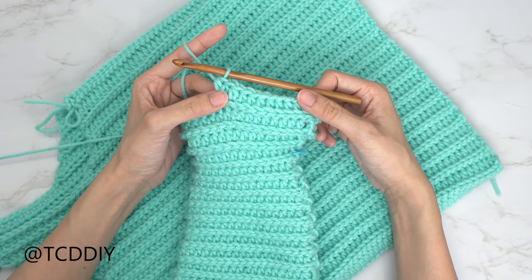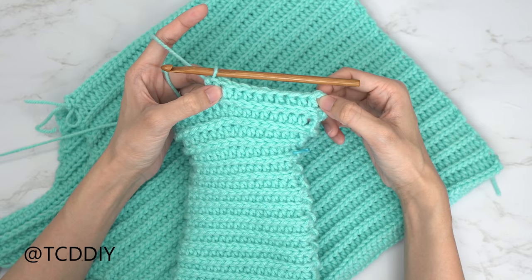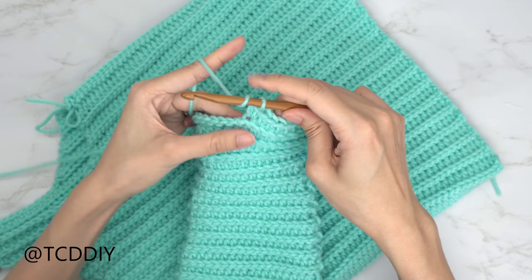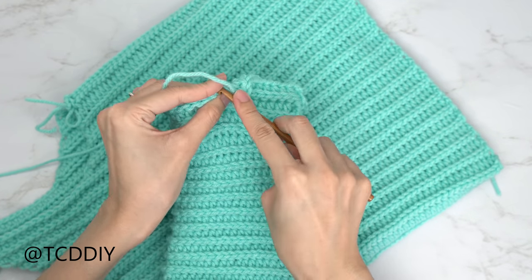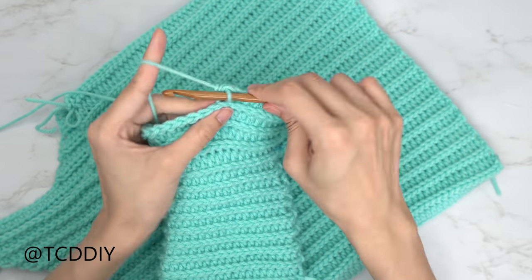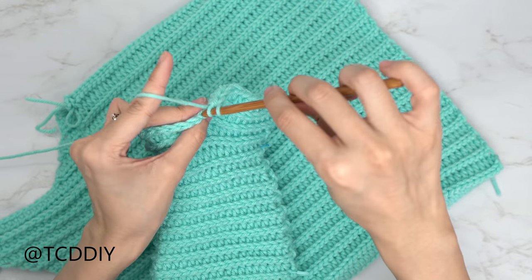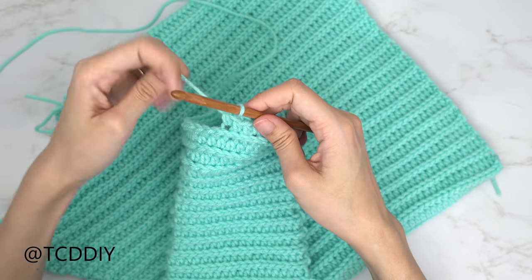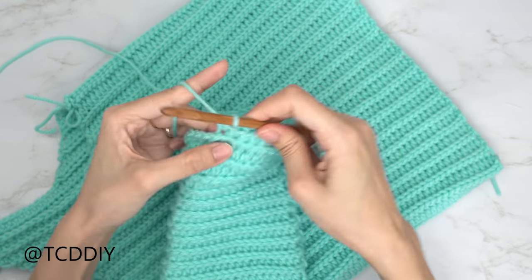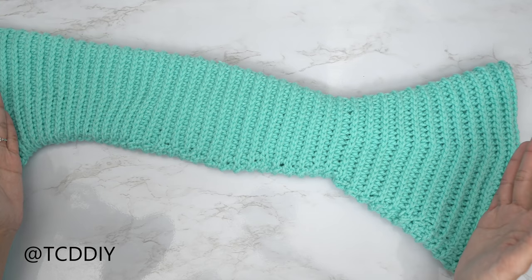Into the tenth stitch, do an increase — one back loop half double crochet and then another. Maintain the sequence all the way around. The next row is back loop slip stitches, then another nine back loop half double crochets with an increase into the tenth. After that, increase in sets of two into each half double crochet row while moving up to the next odd number: the next two rows will be 11 half double crochets with an increase into the 12th, then 13 half double crochets with an increase into the 14th, and so on with a slip stitch row in between, until you get the sleeve length you like.